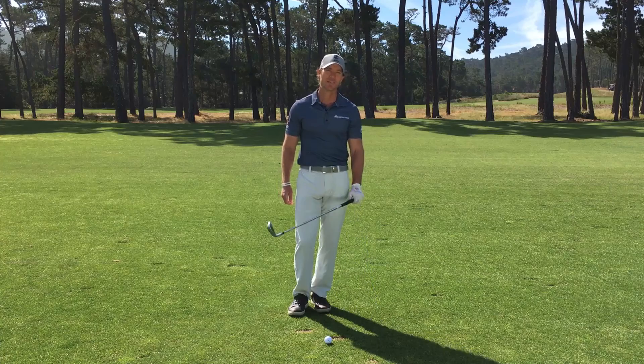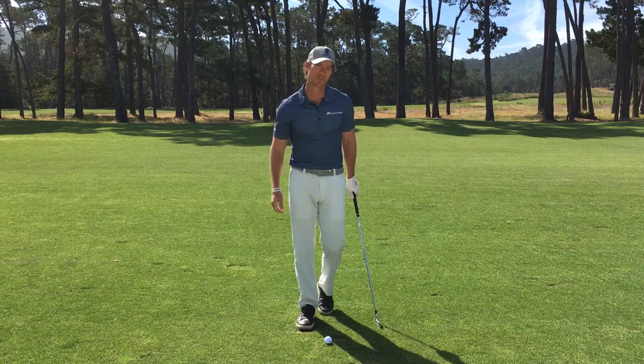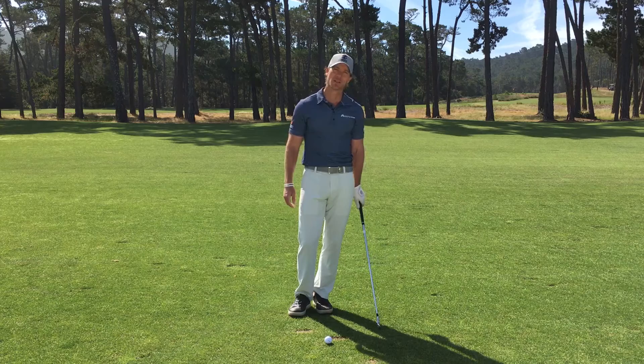I really believe that each segment of the golf swing has its own special magic move, that one little tip that gives golfers the best chance of hitting quality golf shots. And for a lot of people, that simply means starting with finding the proper grip.